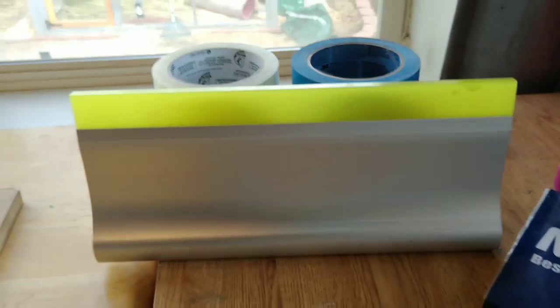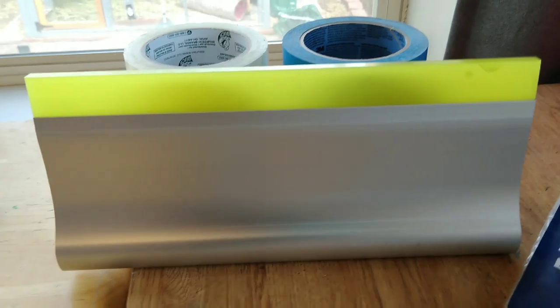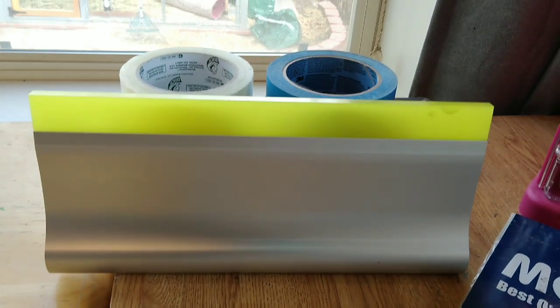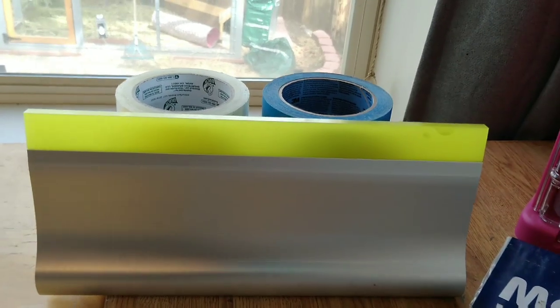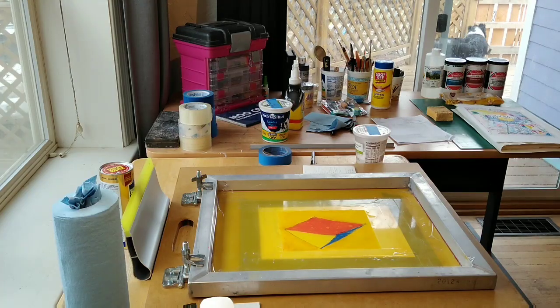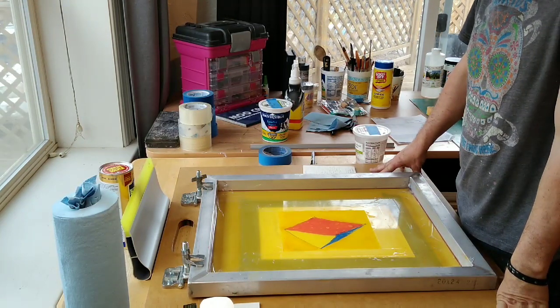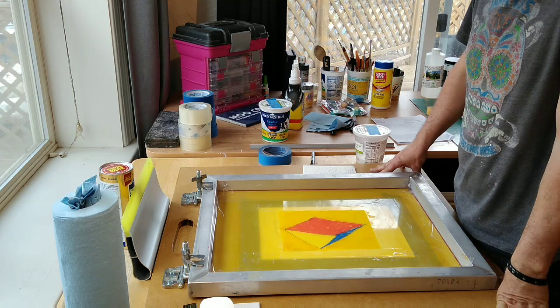One thing I cannot forget to mention that you'll need is, of course, a squeegee. Okay, more coming up in just a few minutes. So here we go — this demonstration is continuing the monoprint screen print technique.